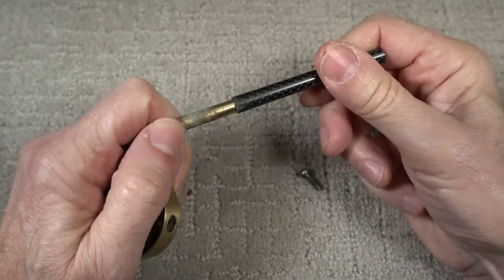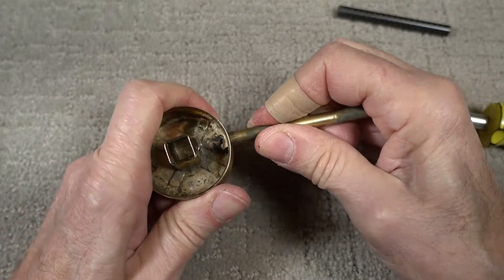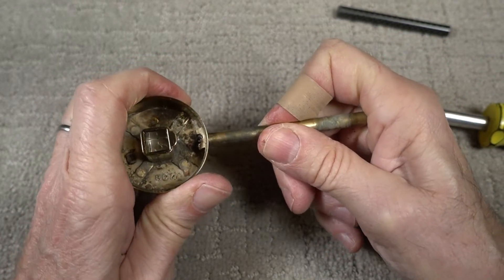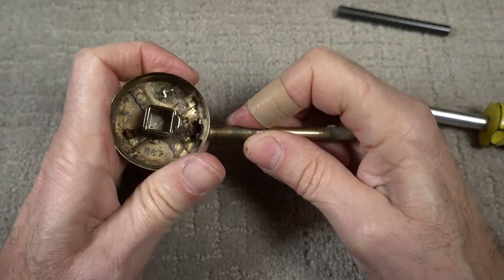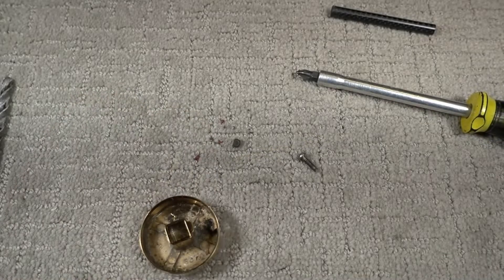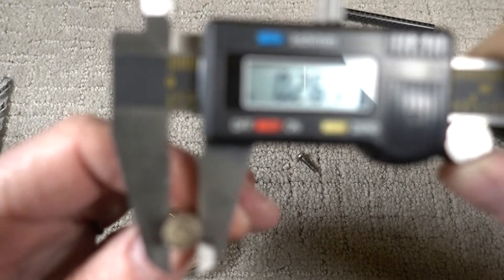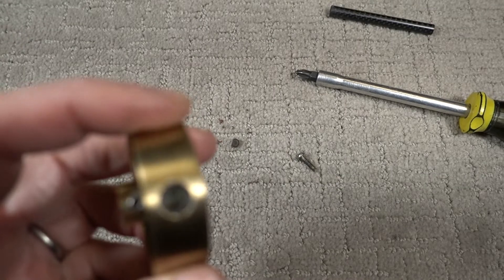I'm going to have to remove this handle because it's plastic and that's going to melt. I wonder if it might be easier to drill for this — it'll require a smaller hole. Let me clean that up and see what I can work out. It's measuring about 0.27, so I'll clean this up with a quarter-inch drill bit.